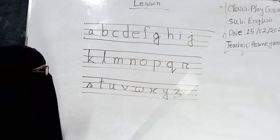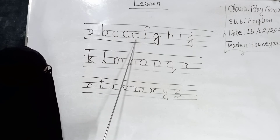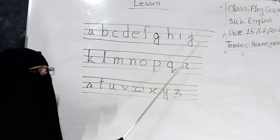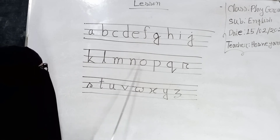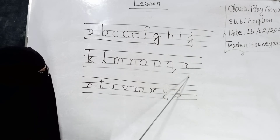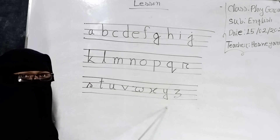A, B, C, D, E, F, G, H. A, I, J, A, N, M, N, O, P, Q, R, S, T, U, V, W, S. Y, Z.